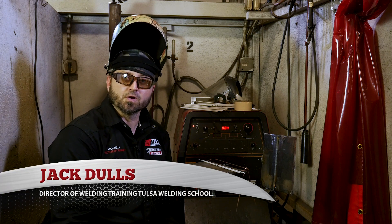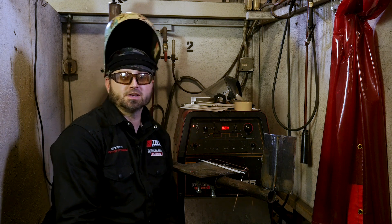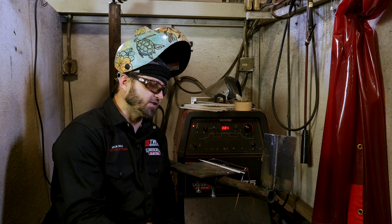Hello, my name is Jack Dulles. I'm the director of training at Tulsa Welding School, and today we're going to bring you a 3G open butt 6010 root, 7018 filling cap. Before we get started on that, let's go over how the setup works.